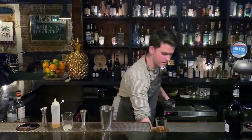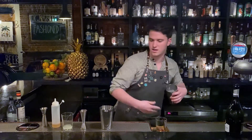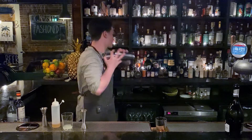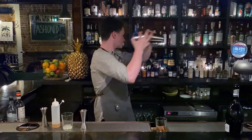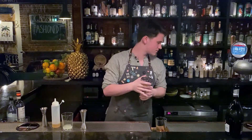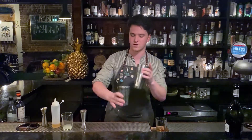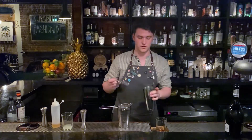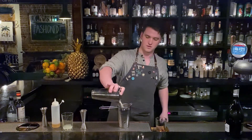This is going to be nice and sour and pretty refreshing with that marmalade there. Shake it up. You can swap out the cognac for gin if you'd like to make something called a Chelsea Sidecar, or a lot of those sorts of variations.